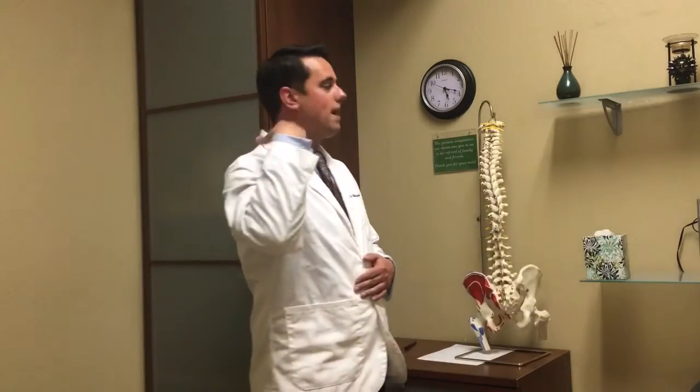What we need to do is reset our posture so that our ear is back in balance over the shoulder, the way that it is supposed to be.